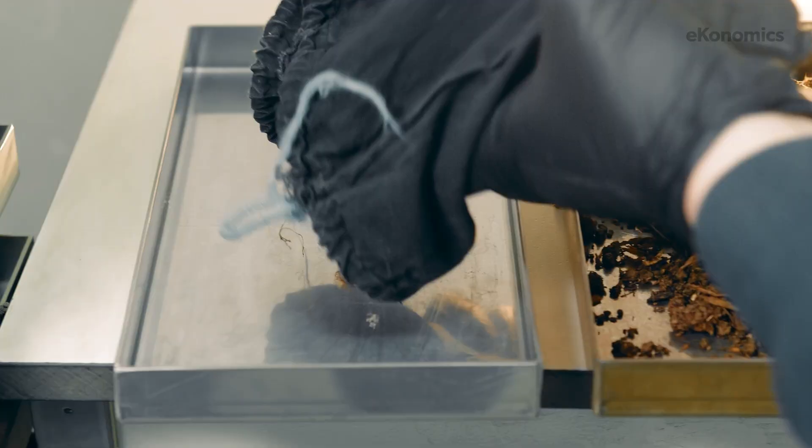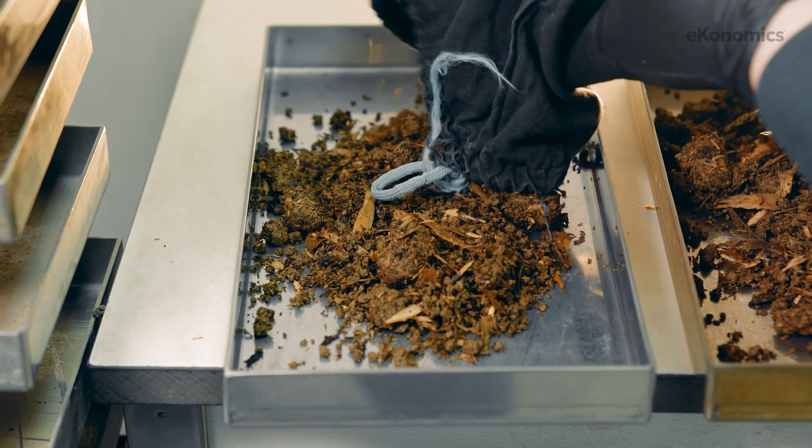It also gives them longer to prepare and get the fertilizer applications made. If conditions aren't favorable to take the soil samples — if it's too wet or too dry, or the grower just doesn't have time — we can take those soil samples in the spring and still make the corrections needed for that following crop.